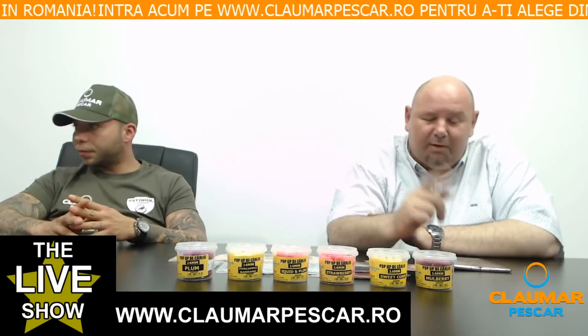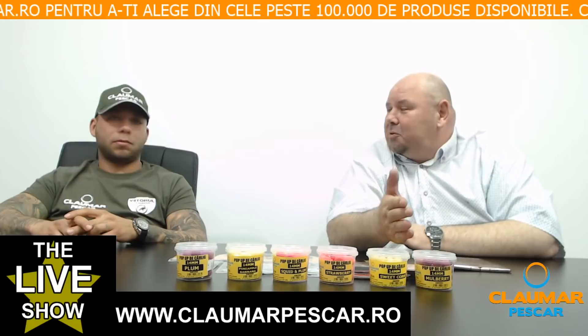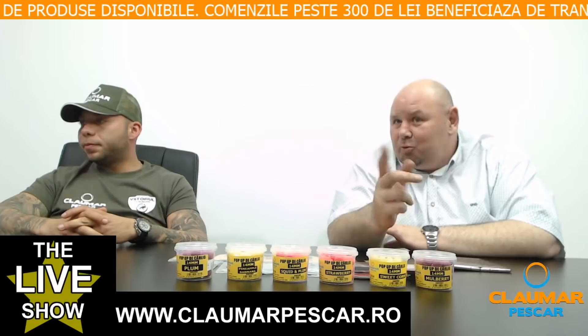Ce recomandați primăvara — căpșuni sau usturoi? Eu aș merge și pe căpșuni și pe usturoi, n-am nicio problemă. Am prins și pe usturoi primăvara, dar căpșunile clar sunt mai eficiente. Fructa este mai eficientă — are pH-ul mai jos.